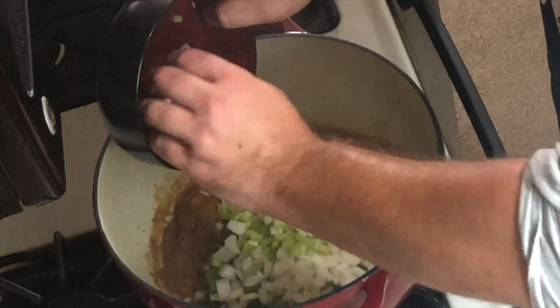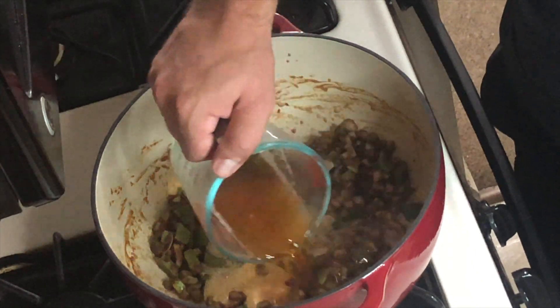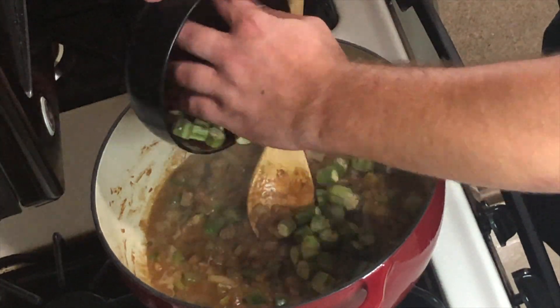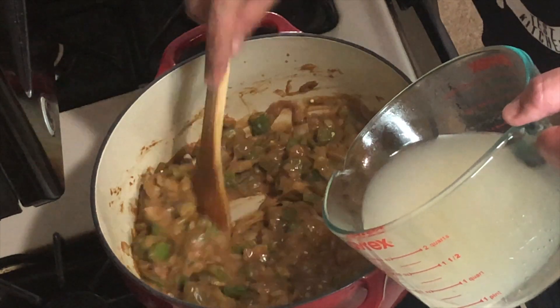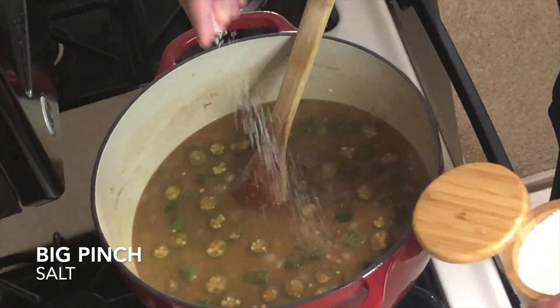Now we're going to add in our diced Holy Trinity and sweat those out, before adding in 8 ounces of amber beer and bringing that to a simmer. Then we add our sliced okra, and very slowly at first drizzle in our shrimp stock so we don't break the roux — very slowly — then we can dump the whole thing in.